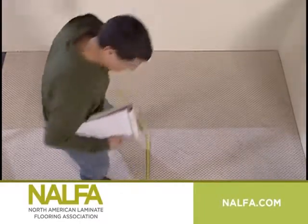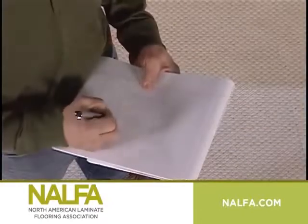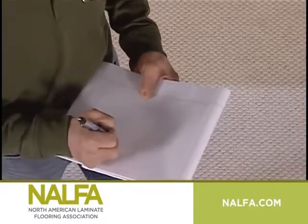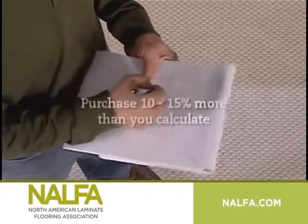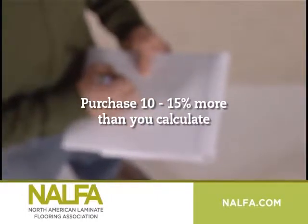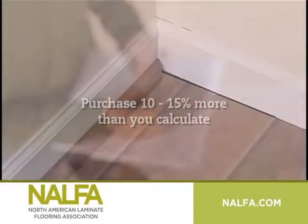Measure the surface of the space carefully and sketch the area for a visual reference. Take into account that you'll have some waste from going around obstacles and fitting unusual spaces. To be safe, purchase 10–15% more than you calculated you'll need. Also, there may be extra flooring needed later for possible repairs.